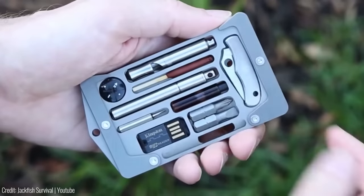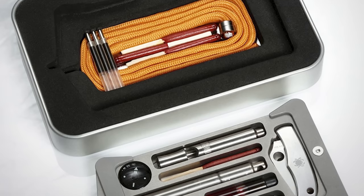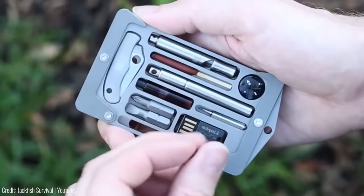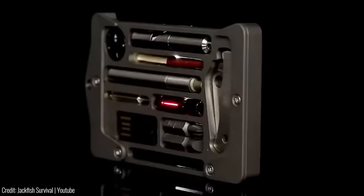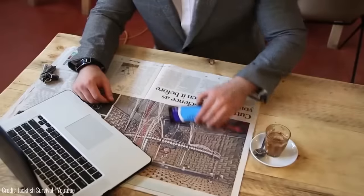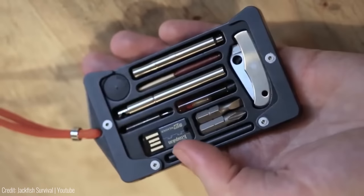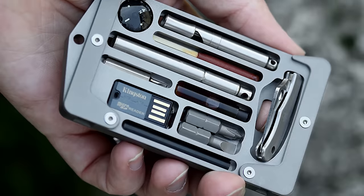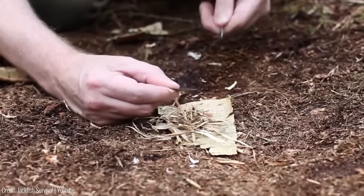The Jackfish holder includes a variety of survival tools such as a whistle, a compass, a knife, a screwdriver, a fish hook, and a paracord. These tools are carefully designed to be compact and lightweight, making them easy to carry at all times. The credit card holder is available in four different colors: black, silver, blue, and orange. Its innovative design and compact size make it an ideal tool for anyone who wants to be prepared.